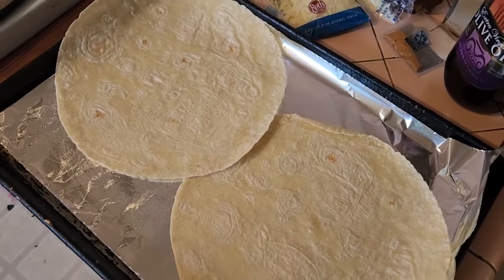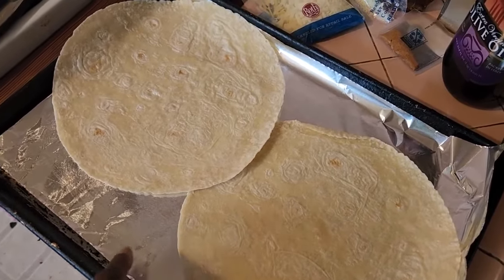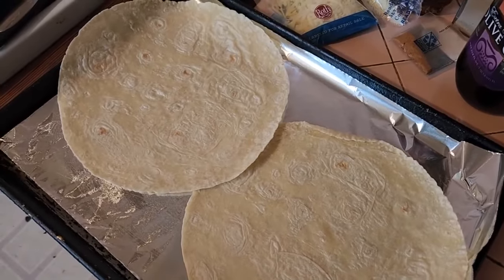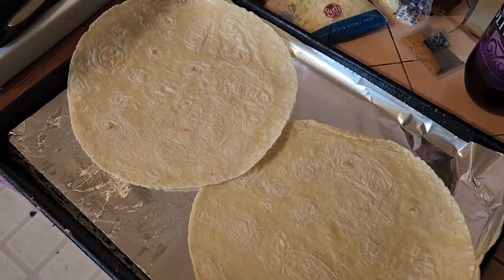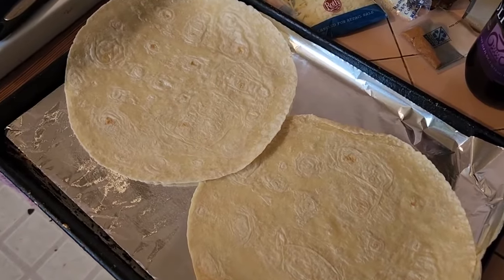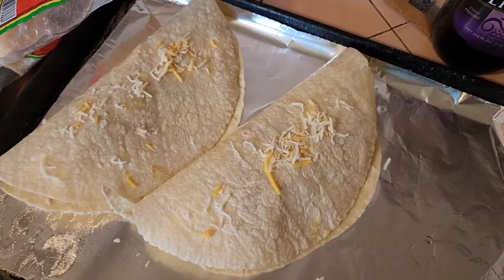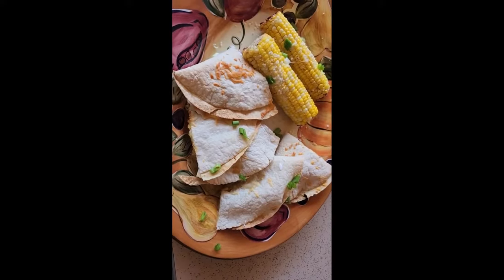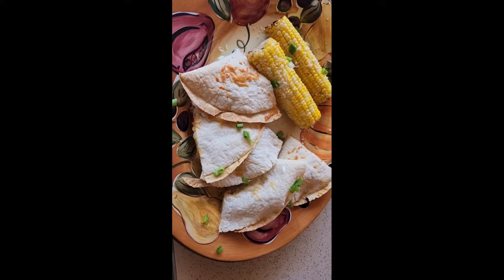I have a foil-lined pan with olive oil and the tortillas. I'm going to layer the cheese and the chicken and fold it over — layered and folded. All done — plate it up! Quesadillas with roasted corn.